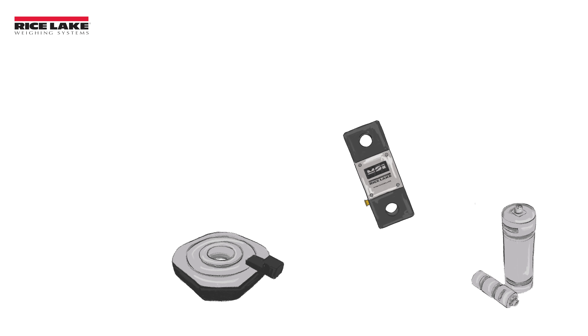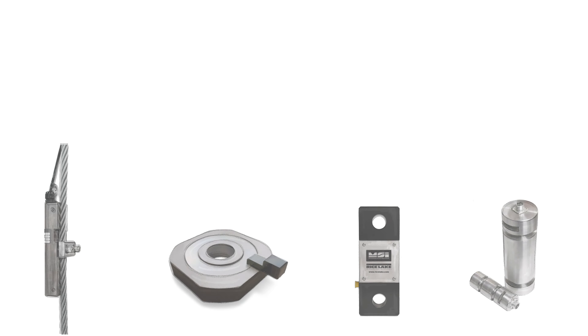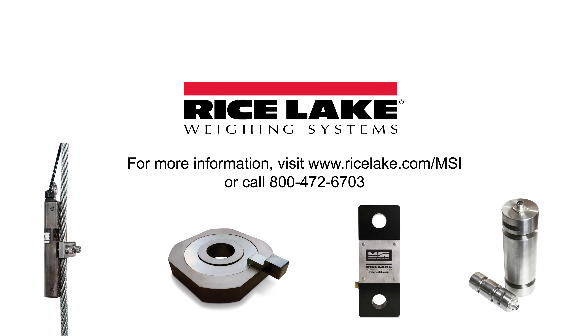To learn more about how shear web load cells, load pin sensors, tension links, and clamp-on load cells can bring your overhead weighing process to the next level, visit ricelake.com/msi.